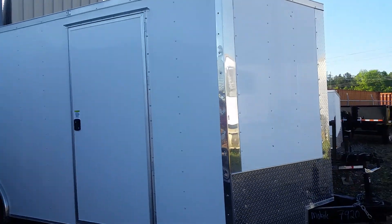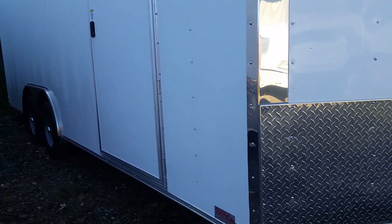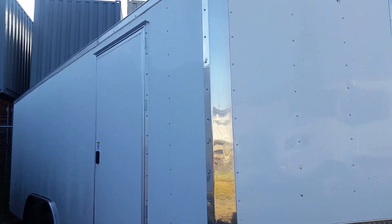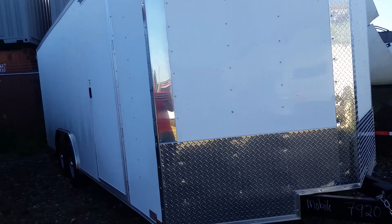What's up y'all, this is Matt. This is an eight and a half by twenty — turned out real good y'all. Tight white skin going all the way down, you got your front corners in chrome.